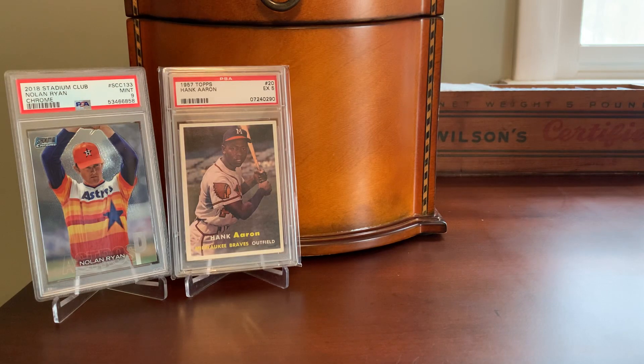Hey everybody, Shoebox Legends here. Thanks for joining me for a mini collection episode today that's going to combine two of my favorite things in the hobby of baseball cards: Topps Stadium Club and Hank Aaron.